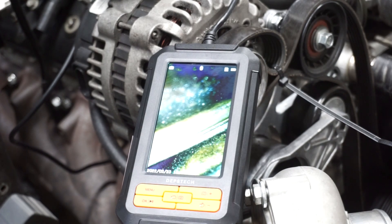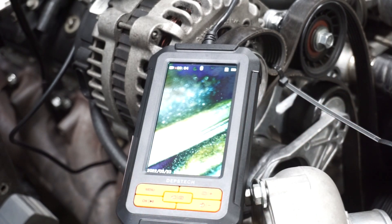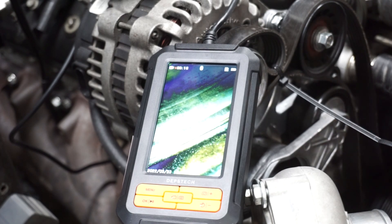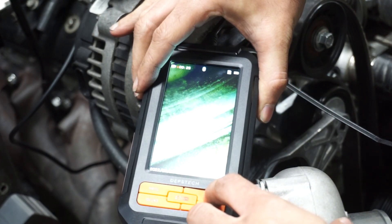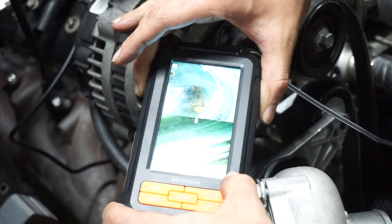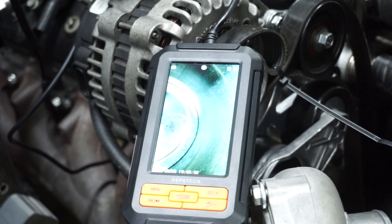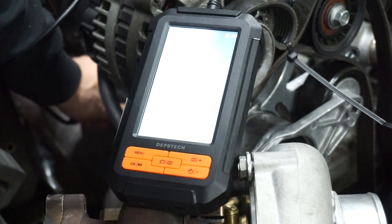I have it in cylinder number two. I'll start recording and try to screen-capture it. I'm going to turn over the engine by hand and bring the piston down — you can see the piston moving. I readjust so I can see the whole piston. This is on the side-view camera. I'll stop recording to change the camera view, since you can't change the view while recording. Now I've got the camera view changed to make sure I get the piston all the way at the bottom.